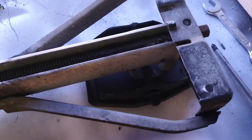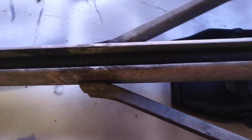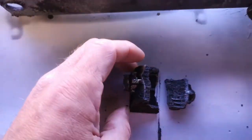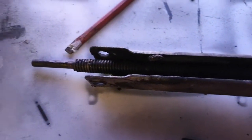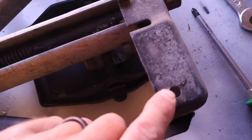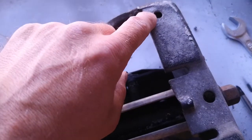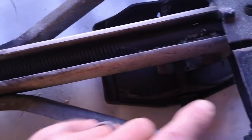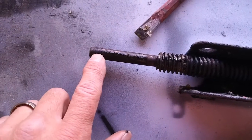Here we have an Alko corner steady of a caravan, and this one had a damaged broken adjuster nut. It's a very easy job to undertake. All you've got to do is pop underneath the caravan and you've got two retainer nuts — these two with a 13mm socket — pop them off, and this part just sits inside the chassis.